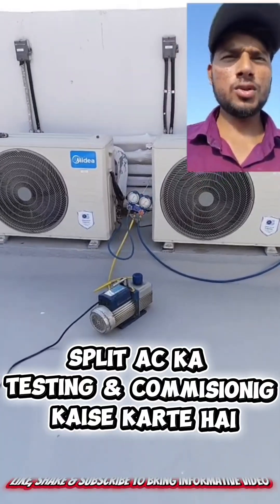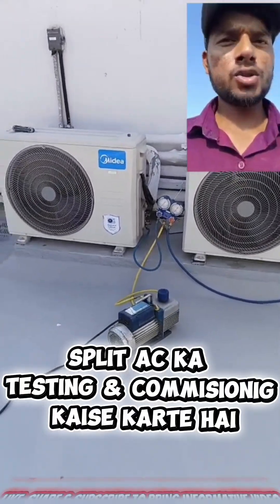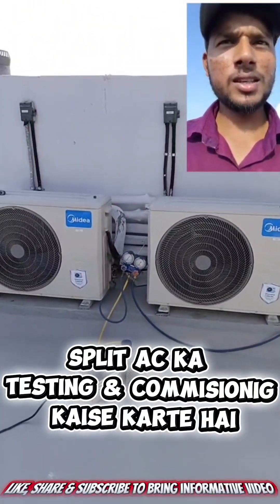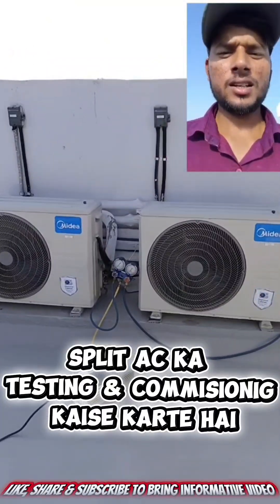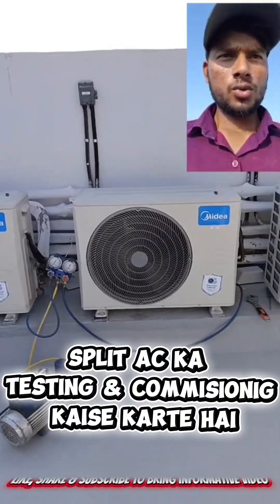I suggest that wherever you go to do this work, you always have to bring a vacuum pump with you during vacuuming, because it will improve the efficiency, power consumption, and cooling capacity — everything will improve and be better for the system.